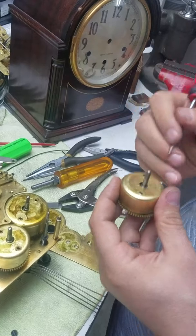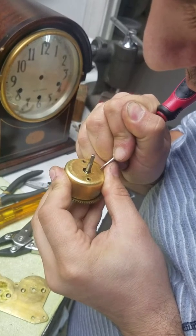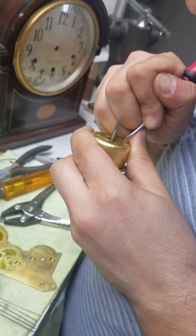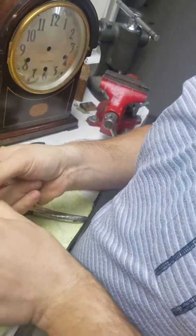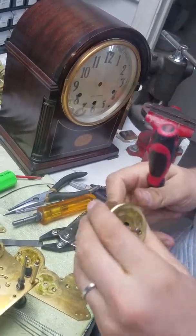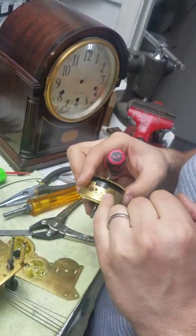Remember this is your time and strike train. I always like to mark them because there can be different size mainsprings and different size barrels. So just get a screwdriver or something and mark right here — S for strike, T for time. Simple.